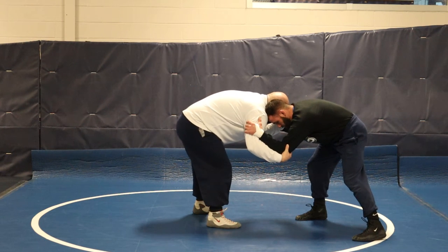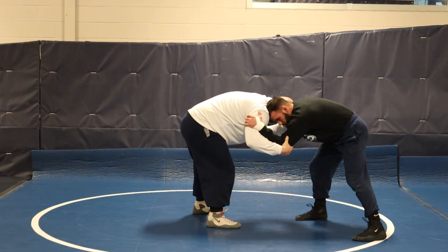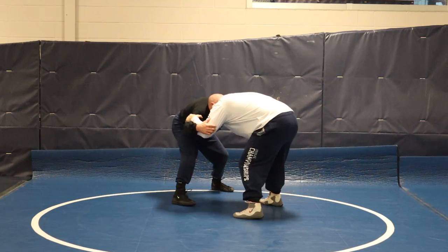This opens up all kinds of opportunities. But again, I'm in a tie up, not a setup. Head stays in the pocket, pull down and circle. Or circle the other way.